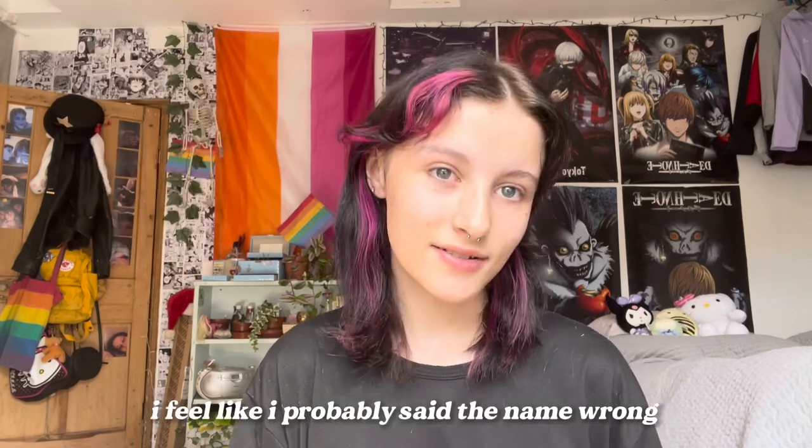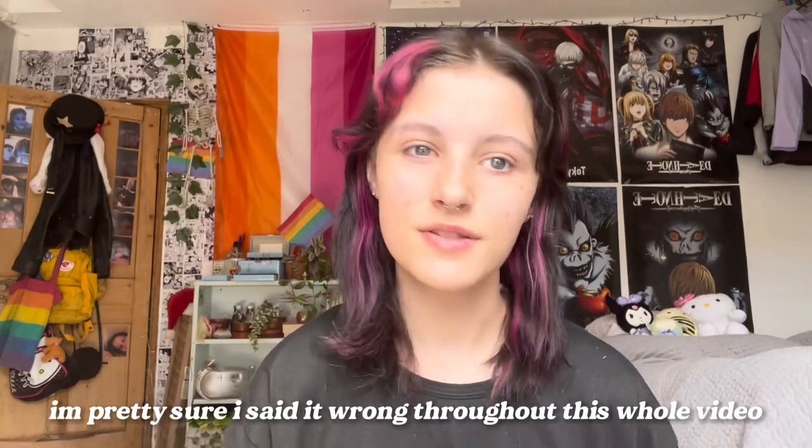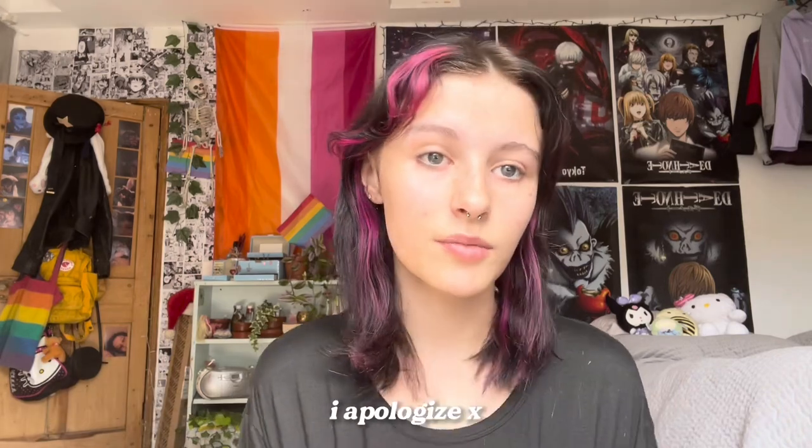Hey guys, welcome back to my YouTube channel! Today I'm going to be cosplaying Yuna Gasai because I haven't cosplayed her in a very long time. I'm going to be using contacts sent to me by Psiche — I'm not sure exactly how to say their company name — and I'll be reviewing those contacts later on in the video.